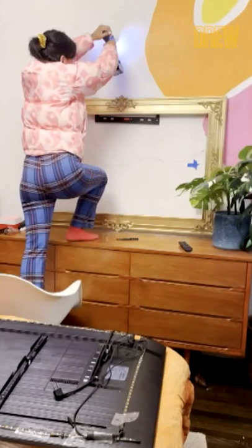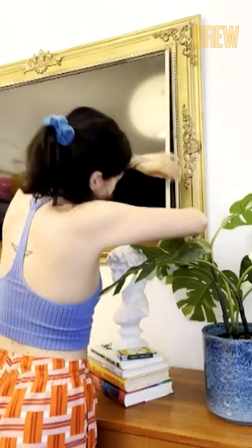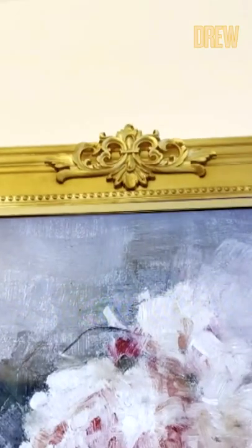Here's where I mount the frame, put the TV on the TV mount, and the final step is adding some gold washi tape around the edge of the frame. This way you get rid of the black frame around your TV and your remote sensor will still work, and it blends seamlessly with your new gold frame.